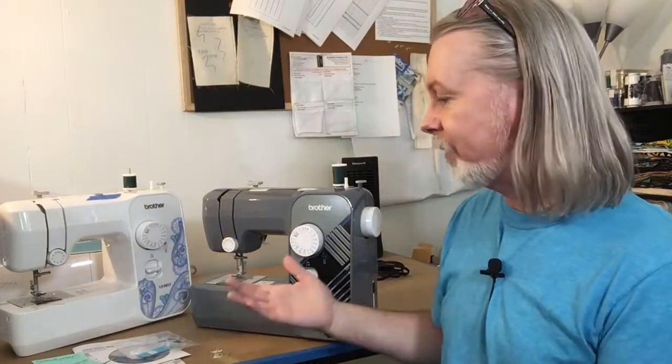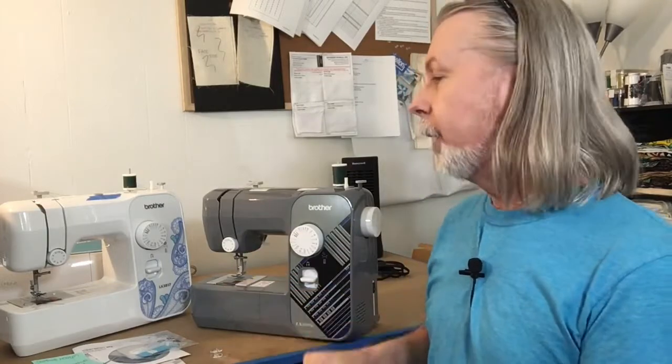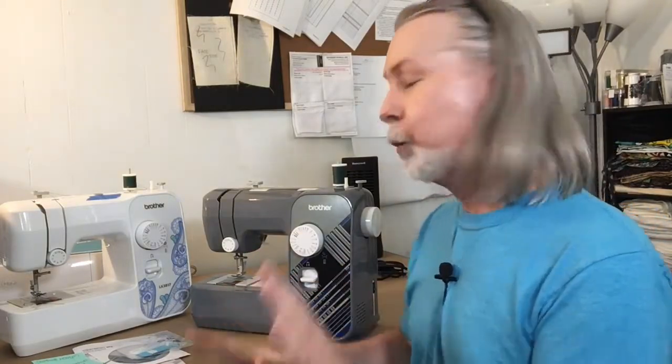I'm not going to do an unboxing — everybody knows how to open a box. I've got all the stuff here and I'm just going to go over quickly what comes in it, because what comes in it is actually not as important as how to use it.